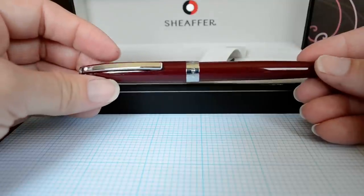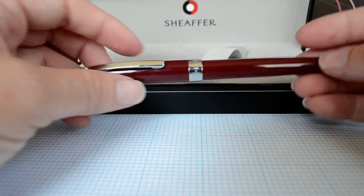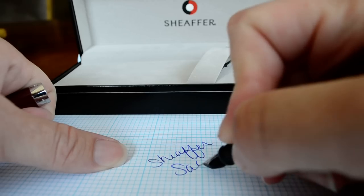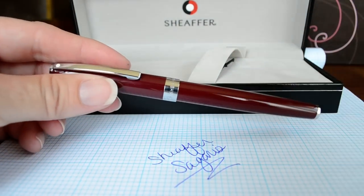Anyway, it's a great writer. I've had no problems with hard starting, no issues with ink starvation, and no issues with hand fatigue — it's a good performer. This is the Sheaffer Sagaris, and if you'd like to see a more detailed review and a writing sample, you can check out my website at bestfountainpen.com.